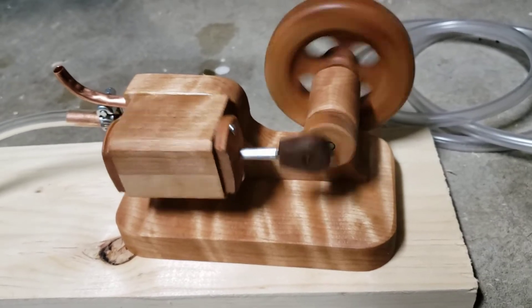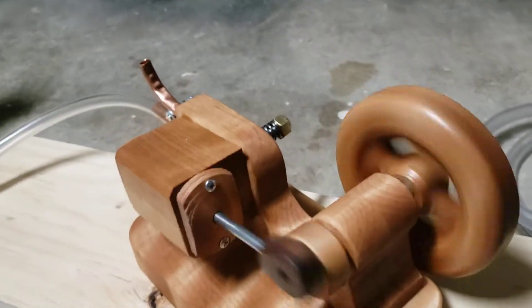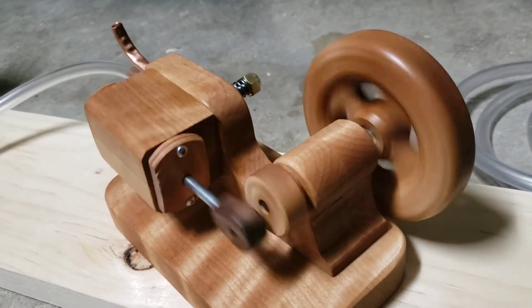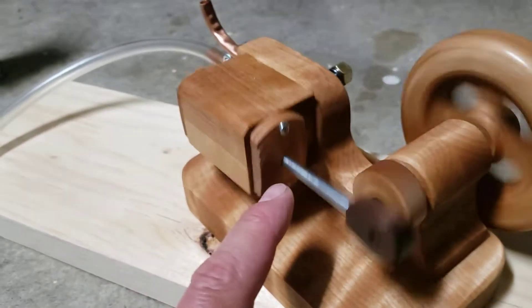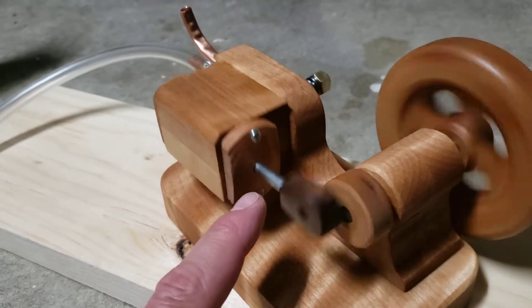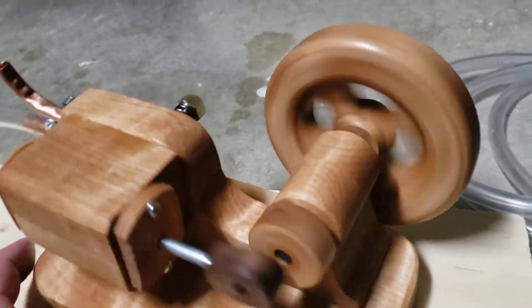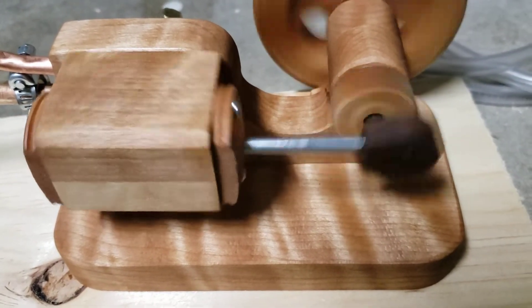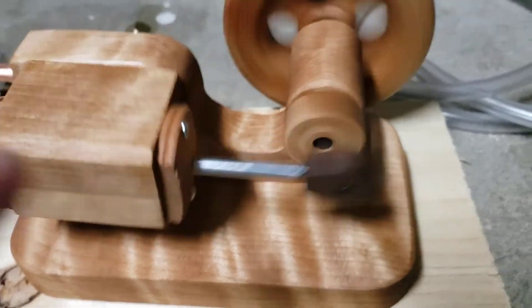Some improvements that might help it along would be giving it a bigger or heavier flywheel. Wood's not the most dense material, so a metal flywheel would make it run slower. The hole here on the lower cylinder cover is 1/16th larger than the 3/16th piston rod. If I drill a smaller hole closer in tolerance to the shaft, maybe it would lose less air through there.